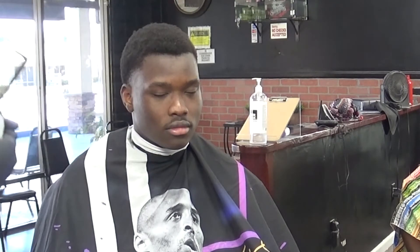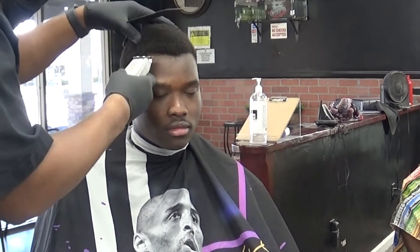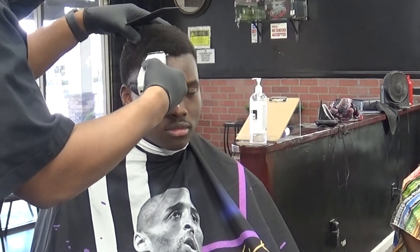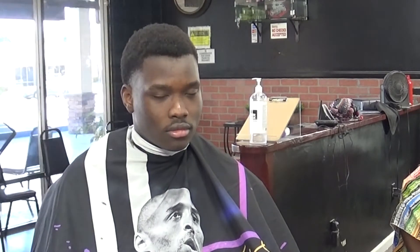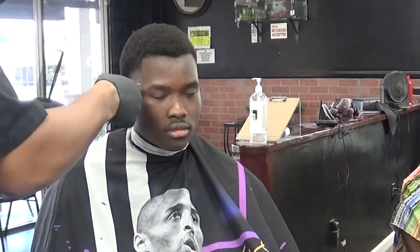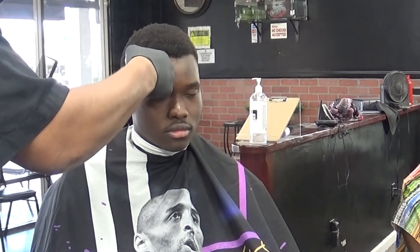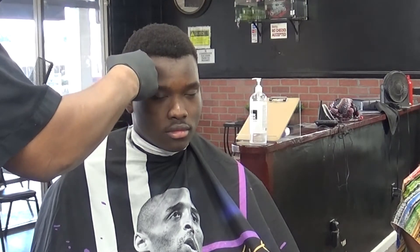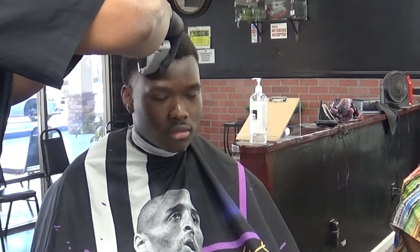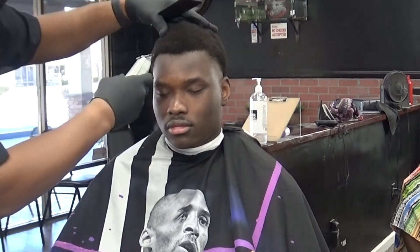Everything's coming together — it looks like all we have to do is pretty much his front lineup, maybe even line up his mustache. Everything else is coming together. Right before I do the lineup, I like to pick those hairs out. Go really easy on the lineup. Right now the trimmer I'm using is the Andis cordless trimmer — really good trimmer for lining up, beard work, or what have you. And since it's cordless, you don't have to worry about cords getting in your way. Definitely gives you complete flexibility.